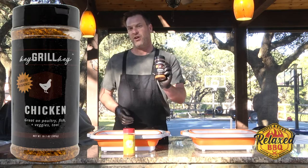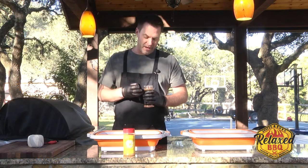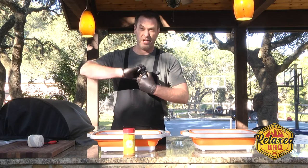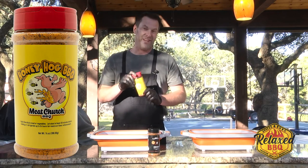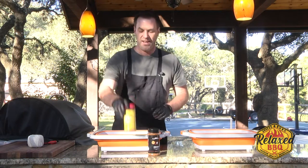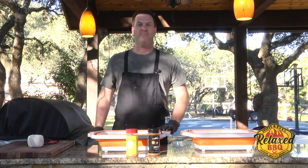The first one's going to be this Hay Grill Hay chicken rub. I know it's chicken and we're doing turkey, but if you take a look at this, it is going to be a good rub for turkey. Then we're going to be using Meat Church's Honey Hog — this is what Matt Pittman used on his video to cook his turkey, so we're going to try to do the same and see what it tastes like. Let's get those turkeys out of the brine, into these drip-easy buckets, get them seasoned up, and put on the pellet smoker.